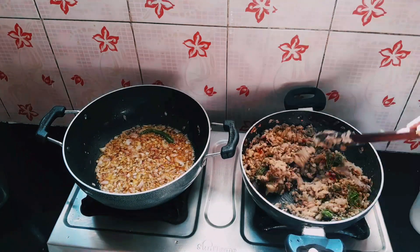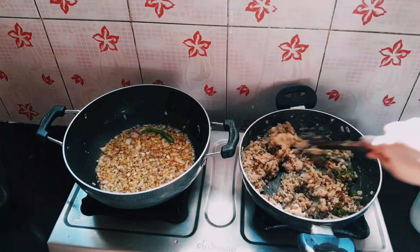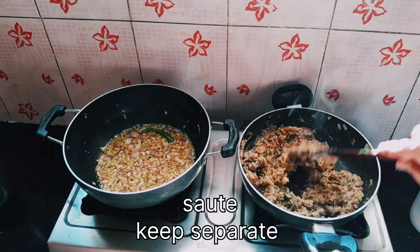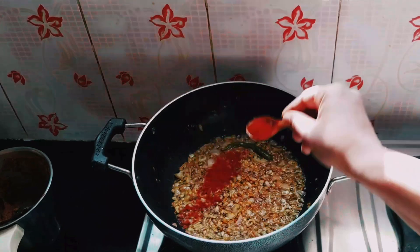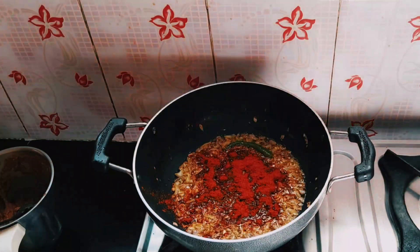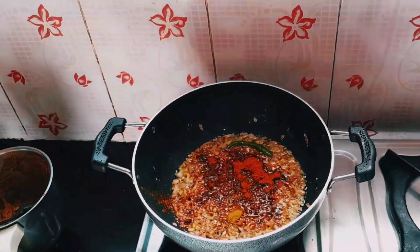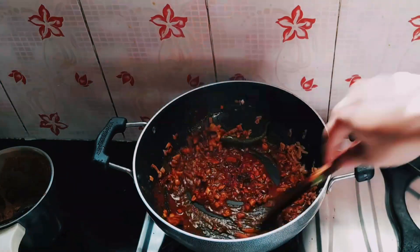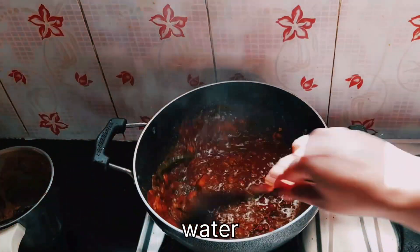Now let's start with the gravy. It's the same taste. There are a lot of health benefits — weight loss, vitamin B, immunity boost — so you can take all of these from this recipe. Now we are ready. We will add Pav Bhaji masala or Kolhapuri Misal Pav masala or Maharashtrian Misal Pav masala. You can use any of these.